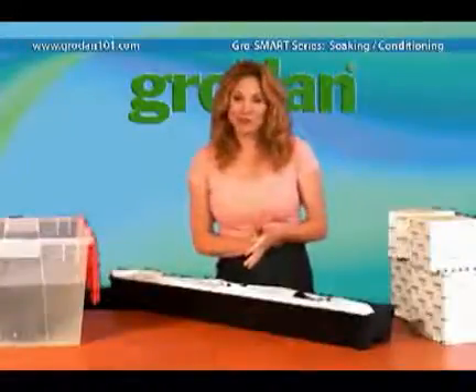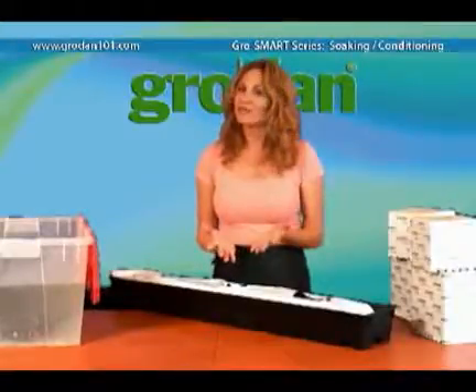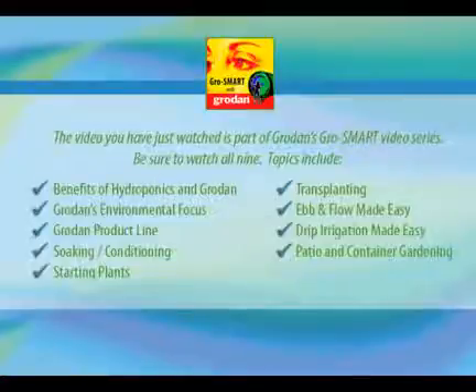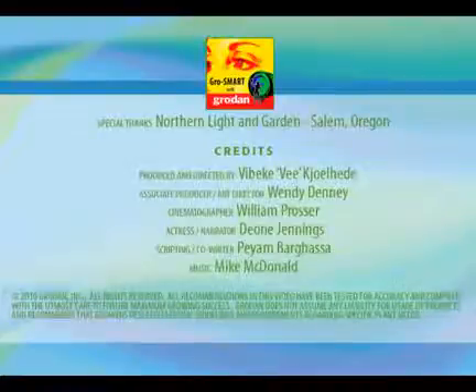So to recap: soak in 5.5 pH water, flush with nutrient solution, and plant. Thank you for watching, and I hope you have found this video to be beneficial to you. For additional information on this and other similar topics, please visit growdan101.com. The video you just watched is one of nine topics in the Grow Smart series. To access the others, visit our website now.